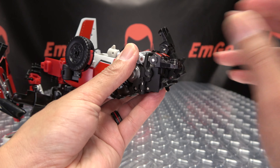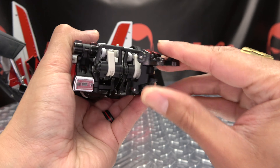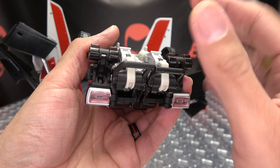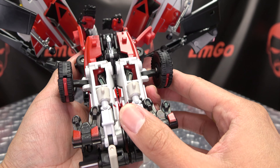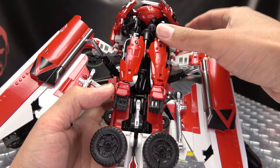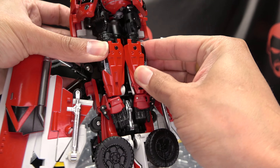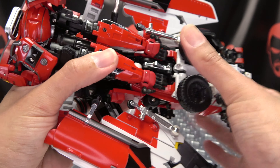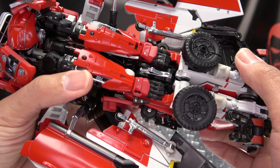Bring the feet to the back like that. Then you're going to bring the toe down and swing the toe over to the side — bring the toe down and swing the whole foot over to the side. Then these will just flip down like so, and then you can bring the wheels in for now. Once you have everything straightened out here, just take the arms, bring them together — they'll tab together up here, and there are tabs that will go into slots in the palms of our hands. Just take that and drop it down like so.